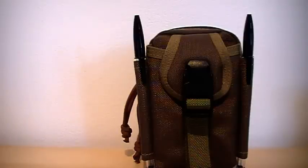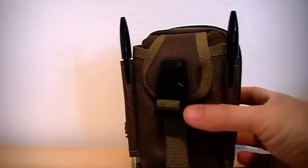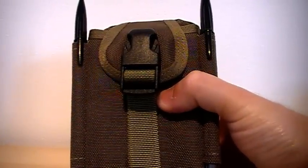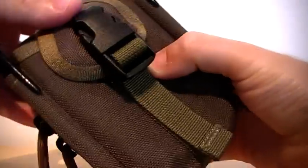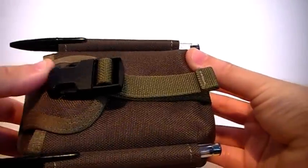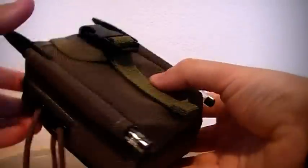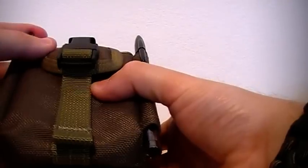Good morning to you all. It's the 29th of June 2011. It's Mark here from the Pagan Bushcrafter. I thought I'd make a video review of the Maxpedition M2 Waist Pack, which I've received about two days ago. It's the very first time that I've acquired any piece of Maxpedition kit. I have to say, my very first impressions are incredibly favourable. It's a brilliant piece of kit.